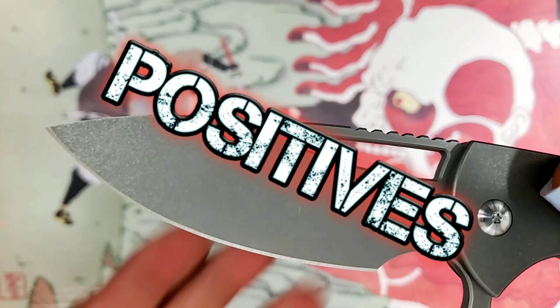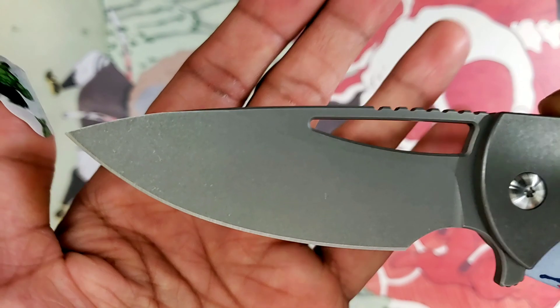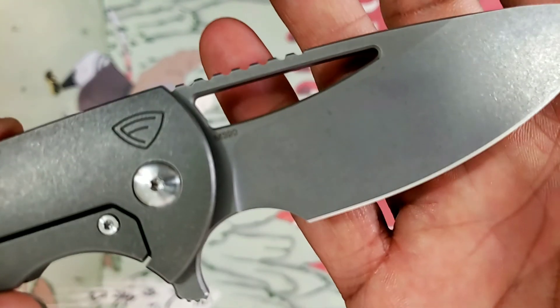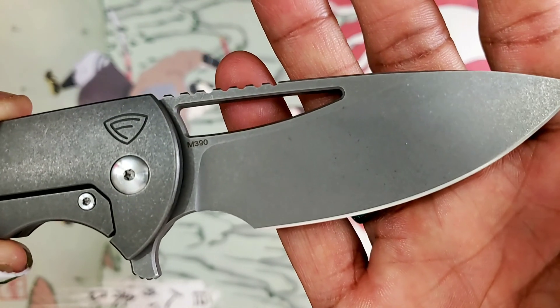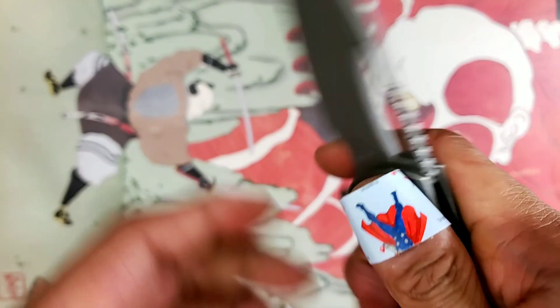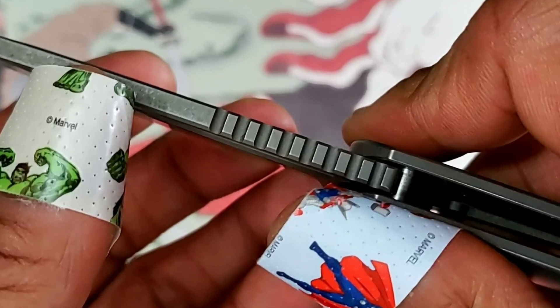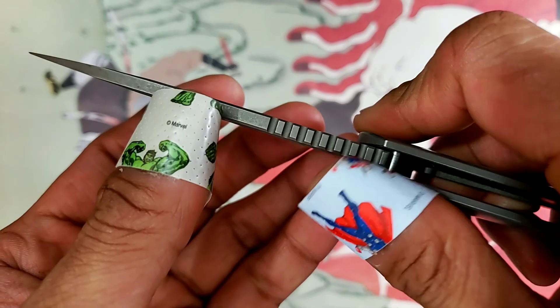I want to remind you guys that this is just an overview of these three knives. This isn't a regular review since it is a pass-around knife. On the positives: your blade steel is M390 — kind of hard not to like M390. You've got a drop point with lots of belly for slicing. I literally googled that. Then you got jimping on top — very aggressive jimping. It fits well with the design and it works extremely well.